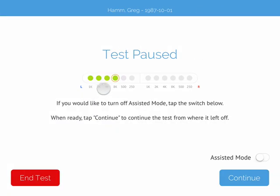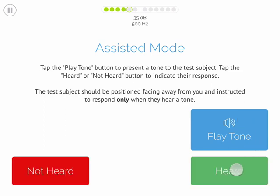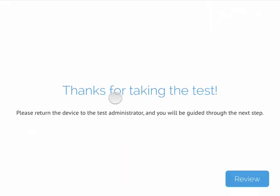You have an option to stop the test, continue the test, or turn on assisted mode. In assisted mode, you present the tone to the test subject and they give you a physical indication of whether or not they heard the tone you presented. For example, they may raise their hand, tap their finger, nod their head, etc.